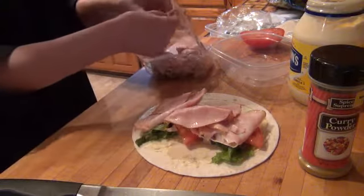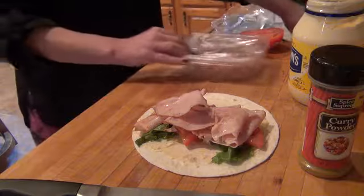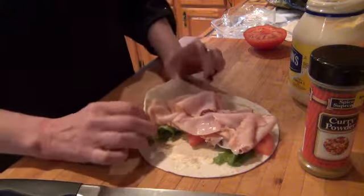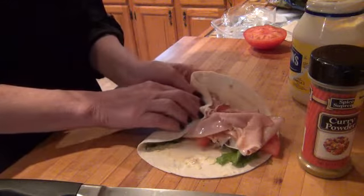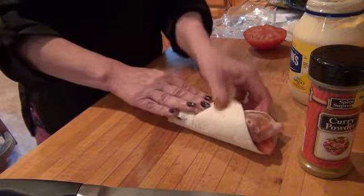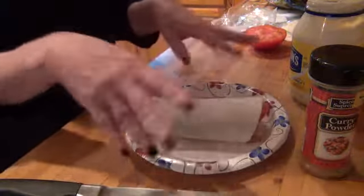I move it up a little bit, take the bottom and fold it over like that, then take this side and fold it — and I just eat it like that. Put some chips on the side, pickles, whatever you want.